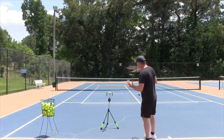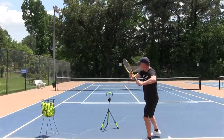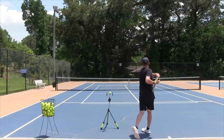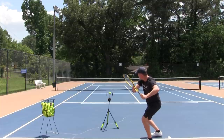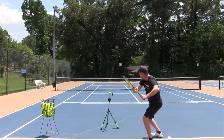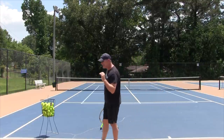The next thing you're going to do is get into your unit turn, then sit down and release. You should already start to feel that as you come into the swing, your body has a lot more momentum. So again: make the unit turn, sit down, and go.